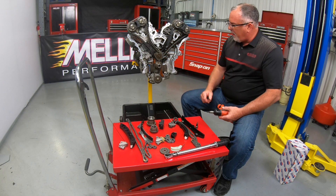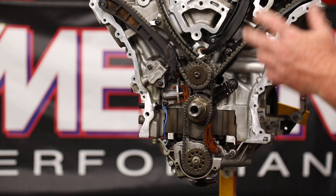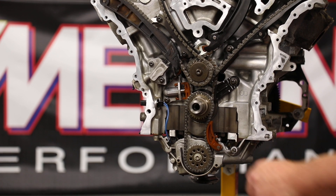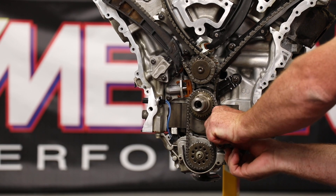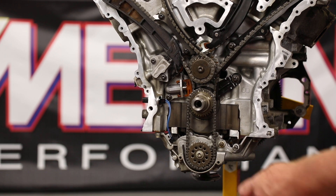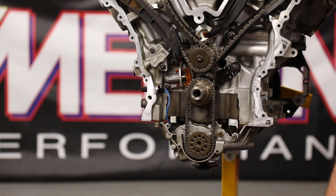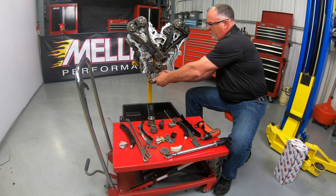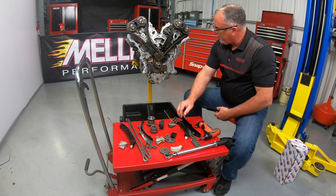We'll start by pulling off our oil pump — it's a crankshaft timing setup. To do that we'll start with the little tensioner shoe here and pull that off. Then we can pop the bolt out of the oil pump sprocket, take our sprocket and our chain, and hang on to our bolt.